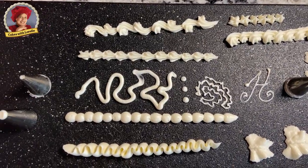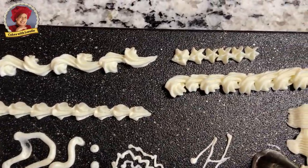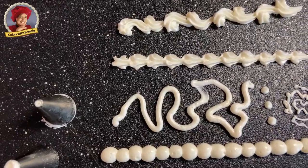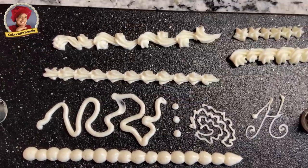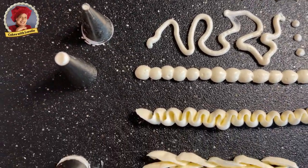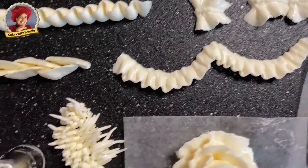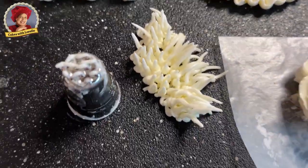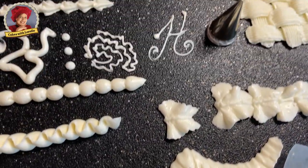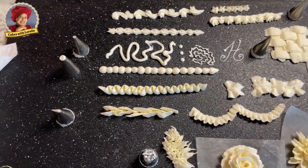Here's a sampling of some of the tips in action. This is the star — those would be used for borders, very simple borders. Here's the round tip: I love the little dots, they're really pretty. This is the cornelli lace, and you can do writing and borders with it. These are the petal tips — there's so much you can do, including a rose. This is the grass tip, which is pretty interesting. This is the mum, and here is the basket weave. This is just a quick overview — not comprehensive, but it gives you an idea.